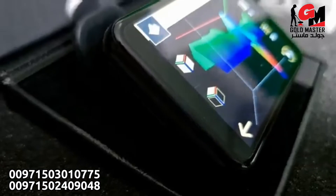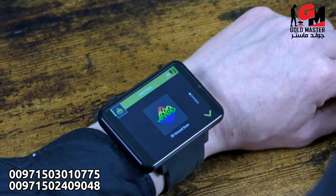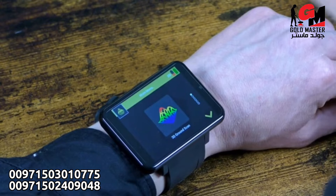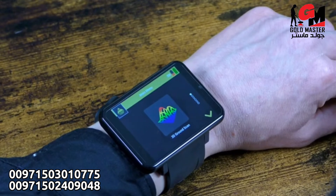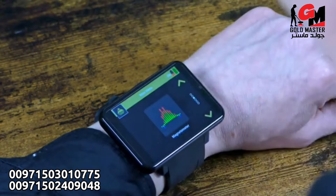The OKM Rover is operated by an Android smartwatch. In the app, you first choose your operating mode: 3D ground scan, pinpointer, or magnet emitter.